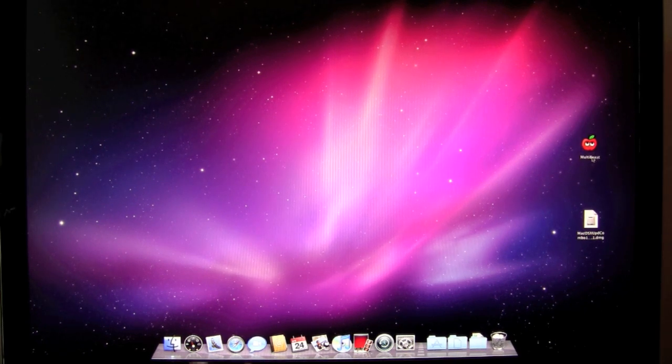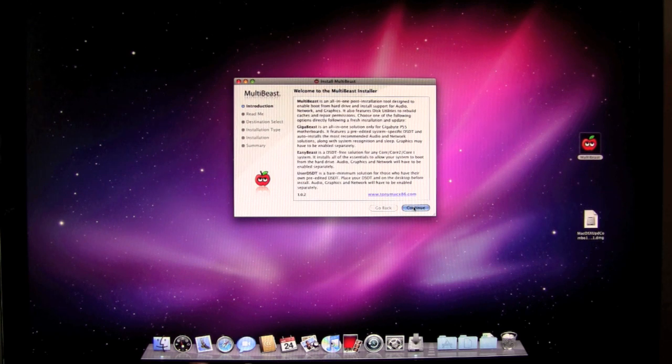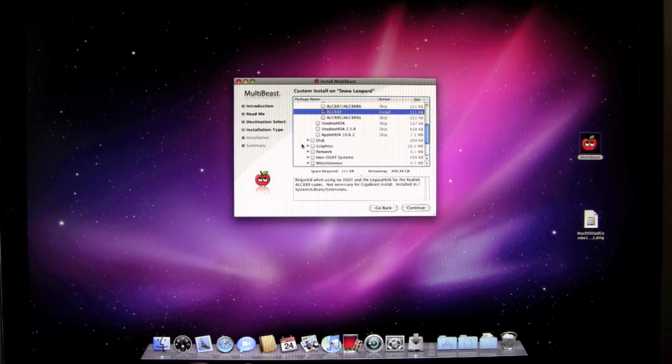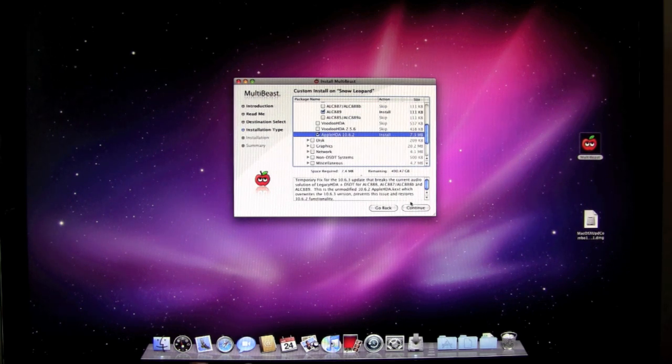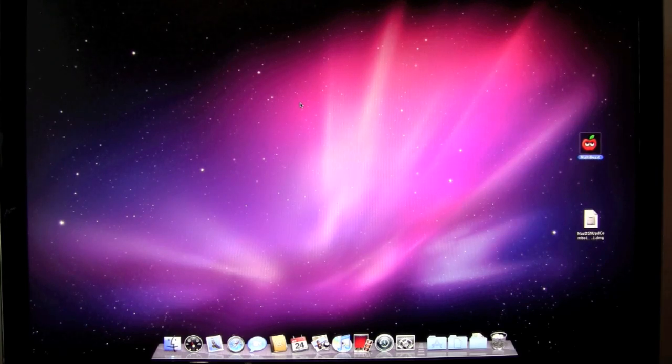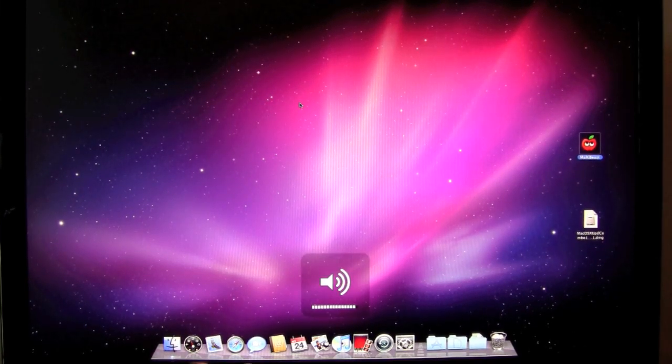Let's try to get our audio working. The first setting I tried with the audio did not work, so let's go back to advanced options, text, audio. For this board, the HDA enabler worked last time. I'm going to select the ALC 889 because that's what's on my motherboard, and I'm going to select the Apple HDA 10.6.2 drivers. The sound change worked — we have sound working now. So this is pretty much a functional system: we have sound, video, and networking. Everything is pretty much done.